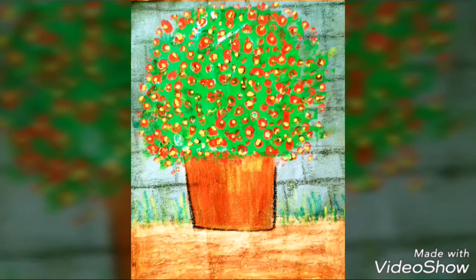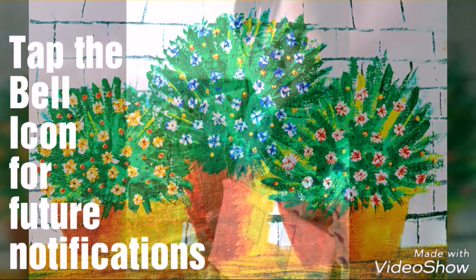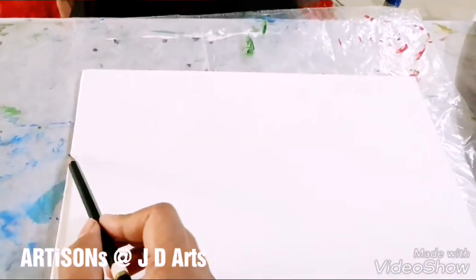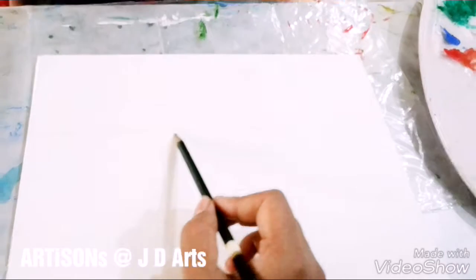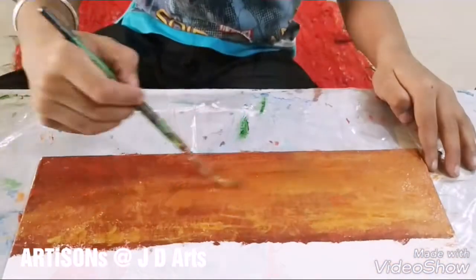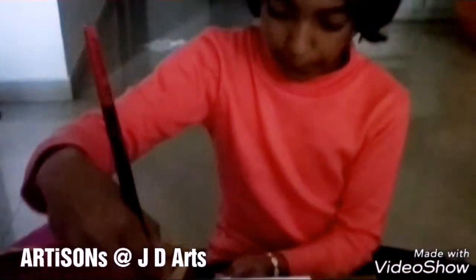And now, let's begin. First, we'll mark the ground. Draw a line to separate the ground and the wall. Paint the ground with burnt sienna — that is brown color. Color the wall in gray color.